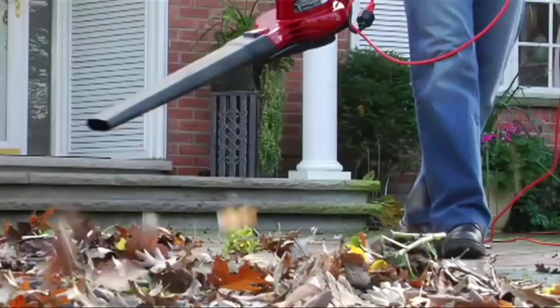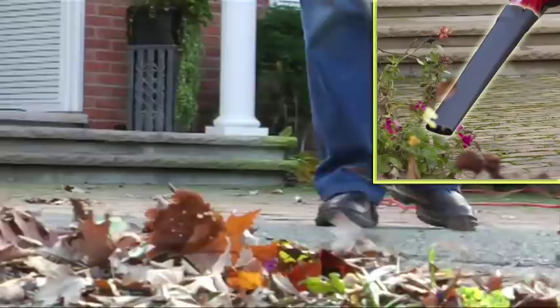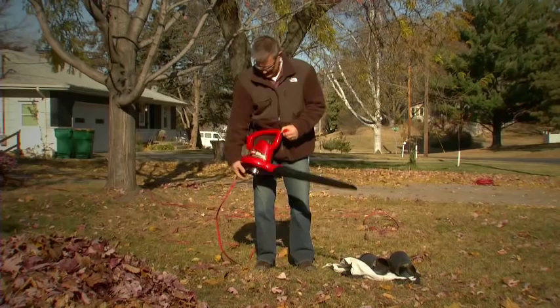Use the main blower tube to move debris away from houses and shrubs. Add the specialized power insert to create windrows or blow wet heavy leaves, or insert the concentrator to clean out cracks and edging.